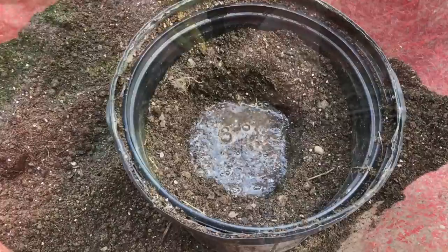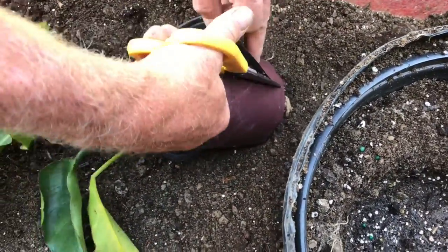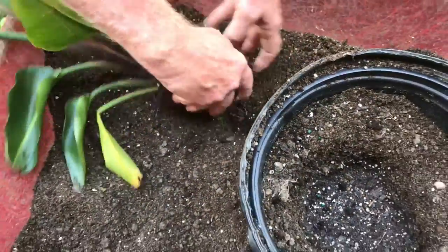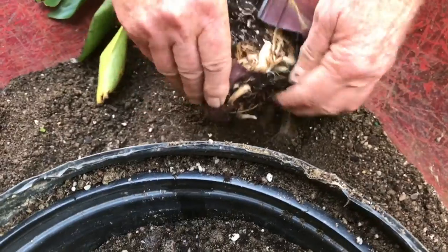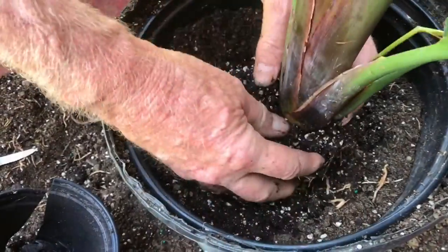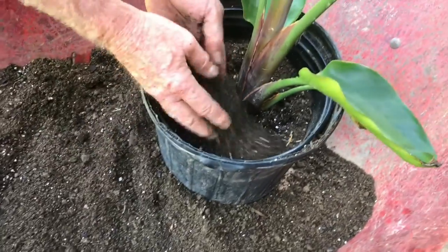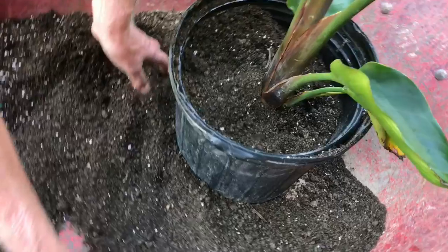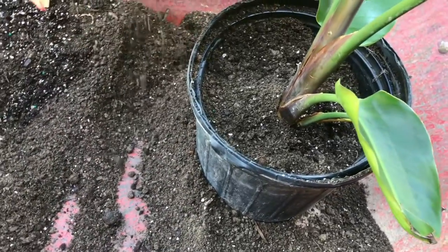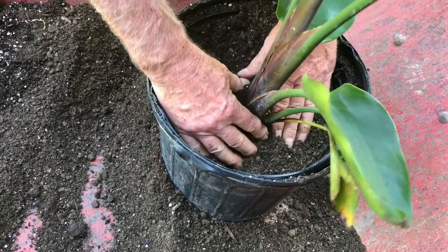Now we're going to start getting the plant ready for its new home. If the plant doesn't come right out of the pot, you'll need to cut it off. You can see the roots on this are really worked into this pot, so it's time to start getting the roots loosened up so they can expand into the new space. Go ahead and center the plant in the pot, start putting that good dirt around the plant, and once you have enough dirt in, compress the plant into the pot. This will stabilize the plant and make it strong.